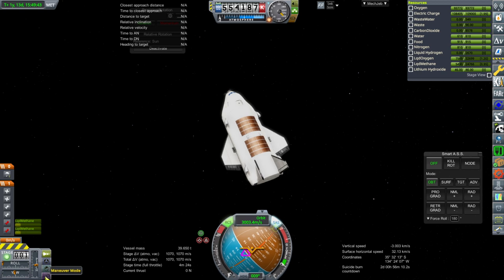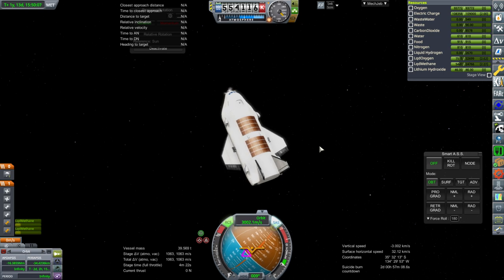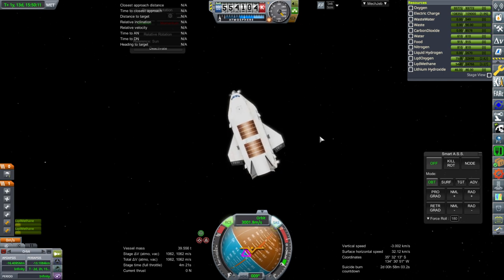We're going to have to pick a periapsis to enter at once this settles down. Since I haven't done initial entry testing — capture, aero-capture testing — I guess we're going to do that now. I do have the trusty book of aero-capture data — this is my own testing and I note down all the results. This actually has a lower ballistic coefficient than practically any test I've done. I'm going to go with 56 kilometers — I think based on my prior data that this should work out.